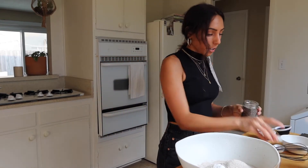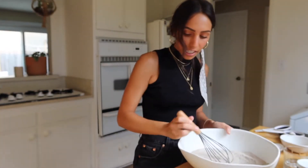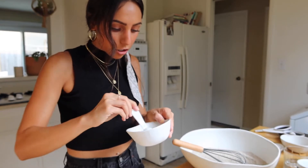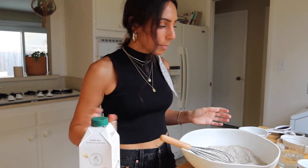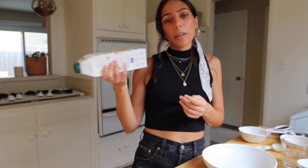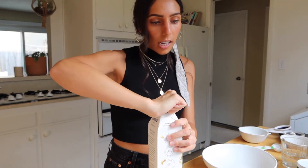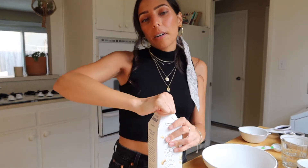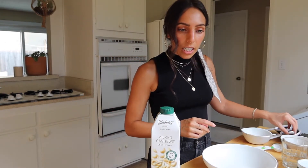The chia-water mixture is already thickening up. I whisked together the dry ingredients and now I'm going to add the chia-water mixture to them. This is my favorite milk — I get it at Mother's. I'm going to use cashew milk and I need to warm it up. This has been such a nice weekend — we started it off with a little date night and put our phones away, just really enjoyed each other's company.